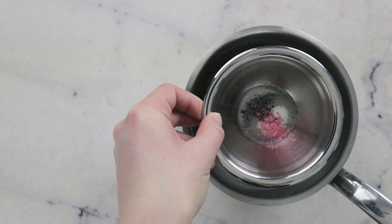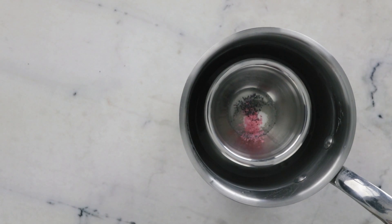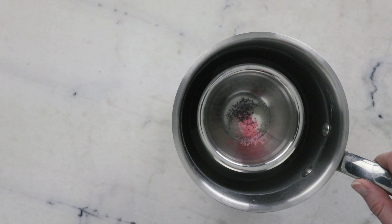To melt everything together we're going to pop our bowl in a water bath. This is a small saucepan that has about an inch or three centimeters of water in the bottom of it. I'm going to put this on the stove top for about 20 minutes over medium heat to melt everything through.